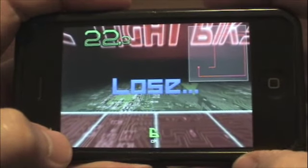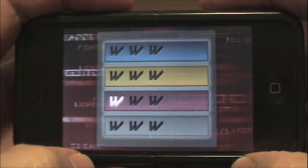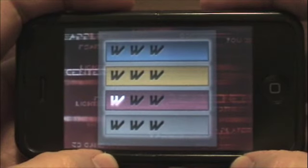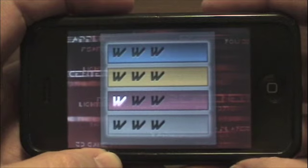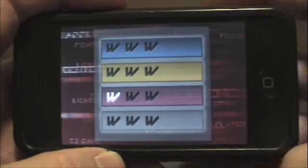And you can see I went off the edge — that's another part of the game that you don't want to do. This is Lightbike. It's very fun and addictive. We're going to show you two-player mode here now in just one second.